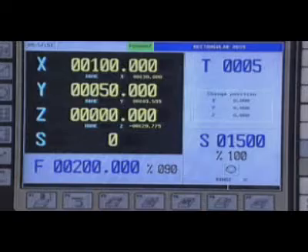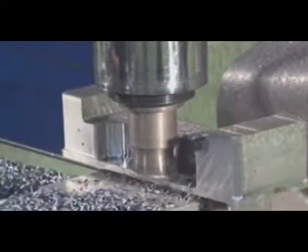Fagor Automation presents its new CNC 8055. With this CNC, it is extremely easy to operate milling machines or machining centers while enjoying all the most advanced features.